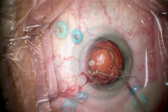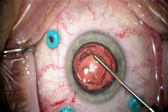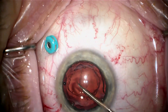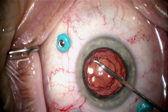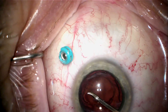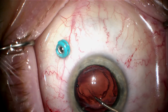I've placed my pars plana trocars, and I'm going to go ahead and expand the rhexis by making a little nip in the anterior capsule and tearing it. When I get to about here, the tear stops because there's some fibrosis, and I don't want to just keep tearing because it'll go peripherally, so I make another little cut through that area of fibrosis and then complete this secondary tear to expand the rhexis a bit.